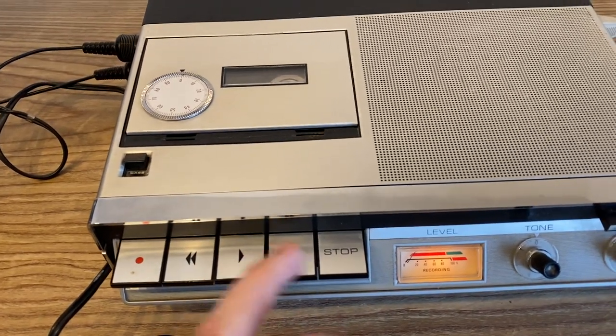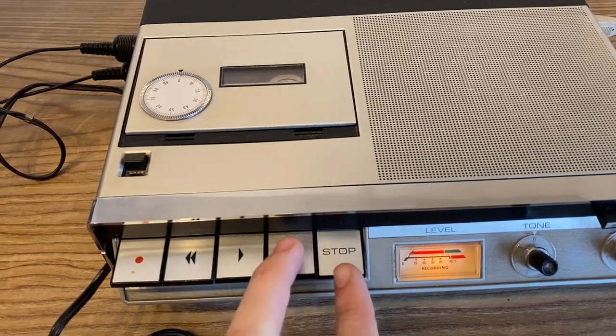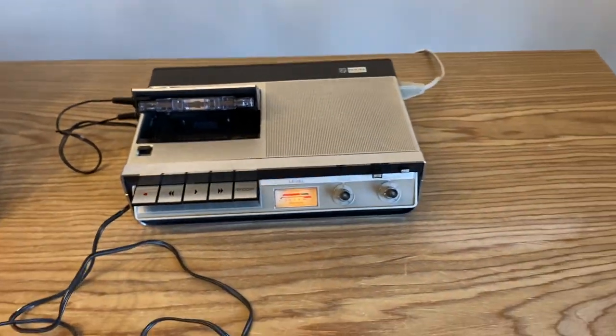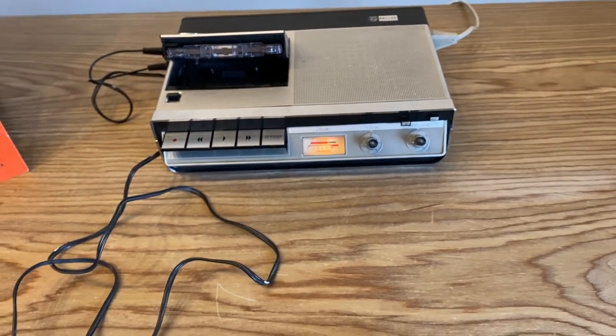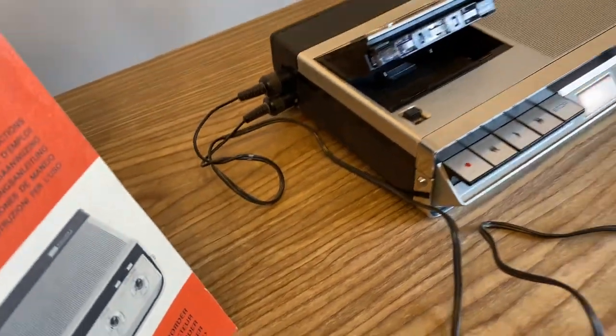If I try the fast-forward it does not like it. And that's the unit in a nutshell — it's mostly a player, I would say, and it's good quality. It looks pretty decent.